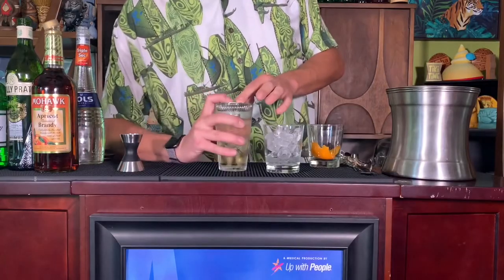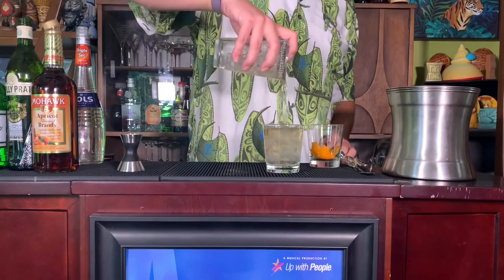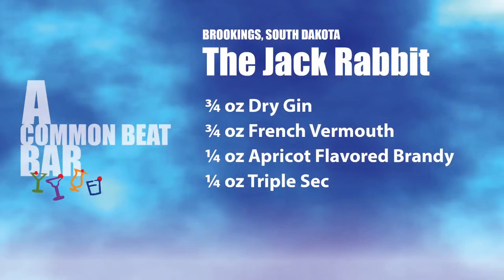And that's it. We're going to take our iced cocktail glass, put the strainer on, and this is the Jackrabbit. I'm going to garnish this with a little bit of orange peel to match the flavor of that orange zest from the orange curacao. And that is it, guys. I will see you next time in the next city. If you're enough with people, then your liver is strong. If you think you cannot drink us, then you're probably wrong.